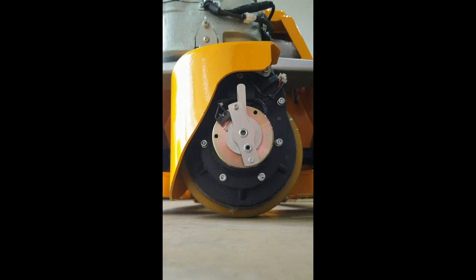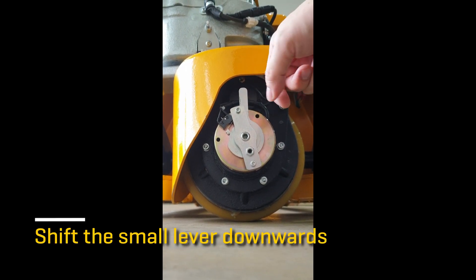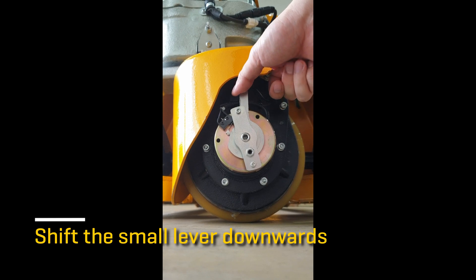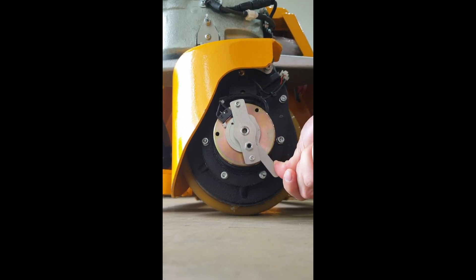Most electric pallet trucks in the market face the restriction of being unable to move the equipment when the power is totally cut off. Our equipment comes with a function called brake release. Simply shift the small lever downwards near to 160 degrees, and now you can manually push and pull the equipment.